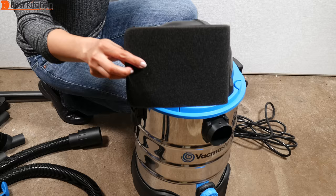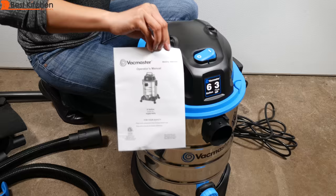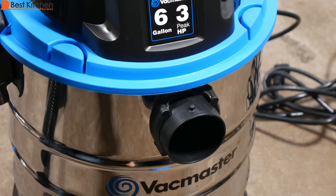It also includes a foam sleeve filter, a handle to carry the unit, feet with casters, six screws, a cartridge filter and filter retainer — don't use the cartridge filter when vacuuming liquids — and an instruction manual.